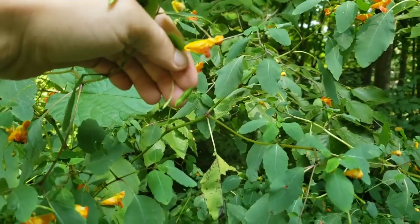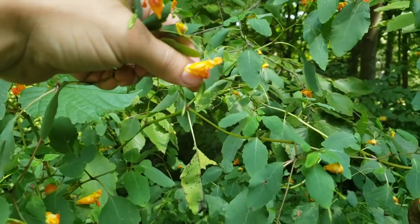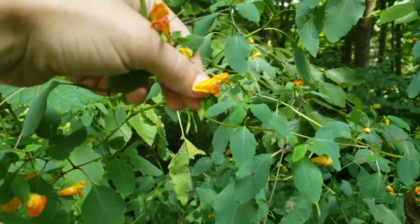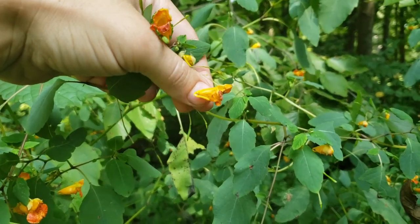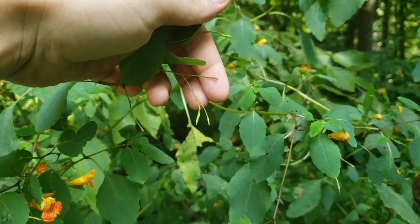These are also called touch-me-nots, and I will attempt to demonstrate why. If you touch these seed pods, they will burst open — there it goes. They burst open and the seeds come flying out.